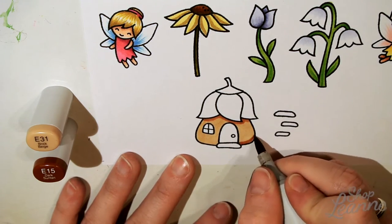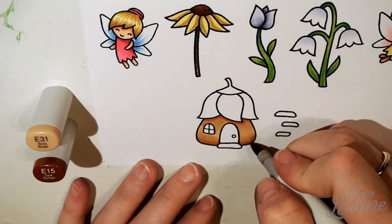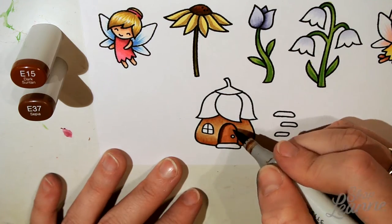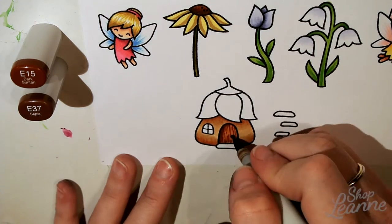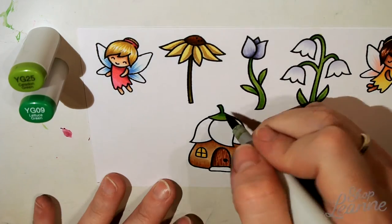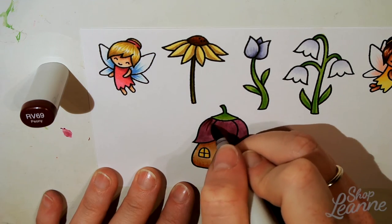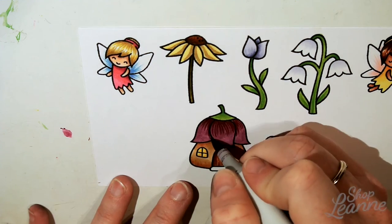I'm using a brown tone to keep the base more muted, like a mushroom or ground element. The top of the house looks like an upside-down flower, so I make that the bright focal point. I create the door, add the shadow, and then go back to add wood texture lines — a fun little touch. For the flower on top I'm doing a purple tone, adding texture, and then taking RV69 to add vein lines that create the shadow.